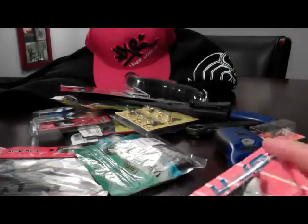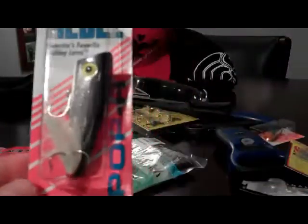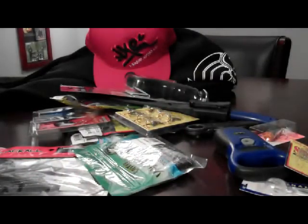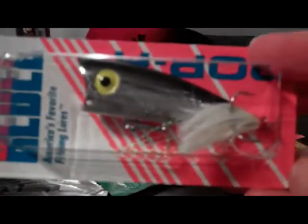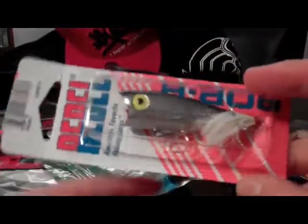Next thing I got, this was from Uncle Brian. The Rebel Pop Bar. Let me see what color this is. I think this is in Smoke Shad. Really, really good bait for the river — Rebel Pop Bar — with the pink and red mouth.